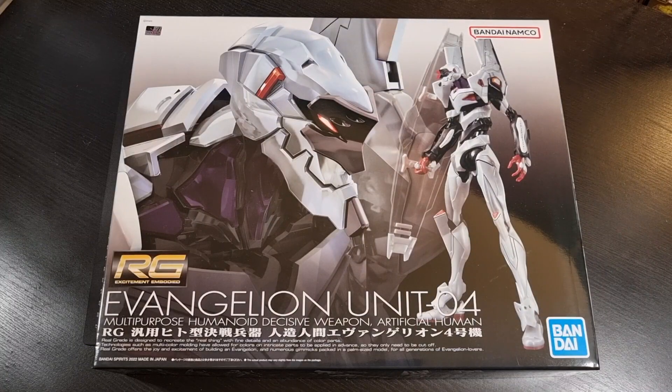Hey everyone, I hope you're all doing well and staying safe. For this video we'll be going through an unboxing of the Real Grade Evangelion Unit 4. This particular Eva kit is from the Rebuild of Evangelion film series, even though we technically do not actually see Unit 4 — and we've never really seen Unit 4, at least not in the animated sense.